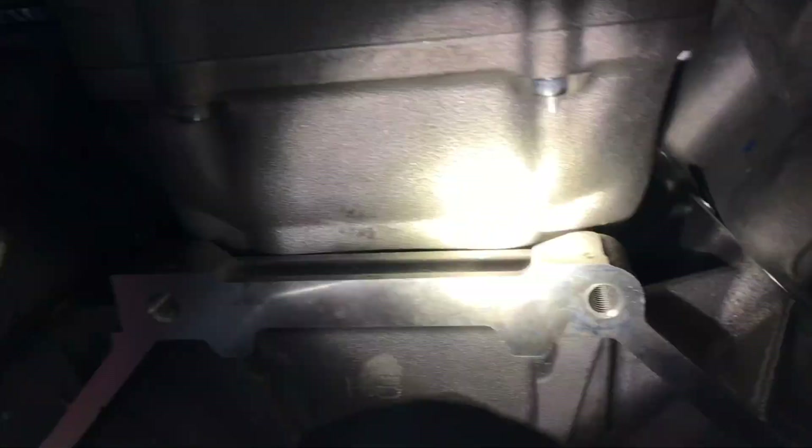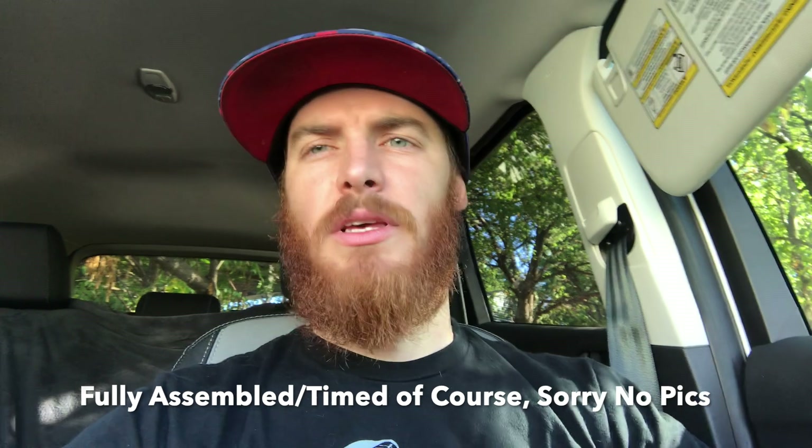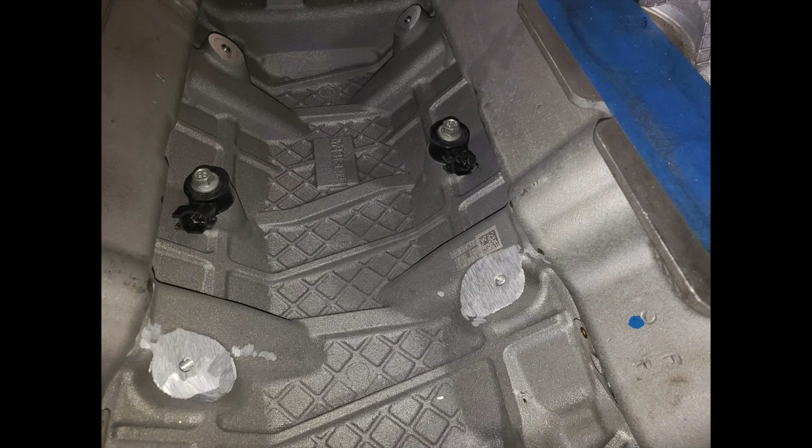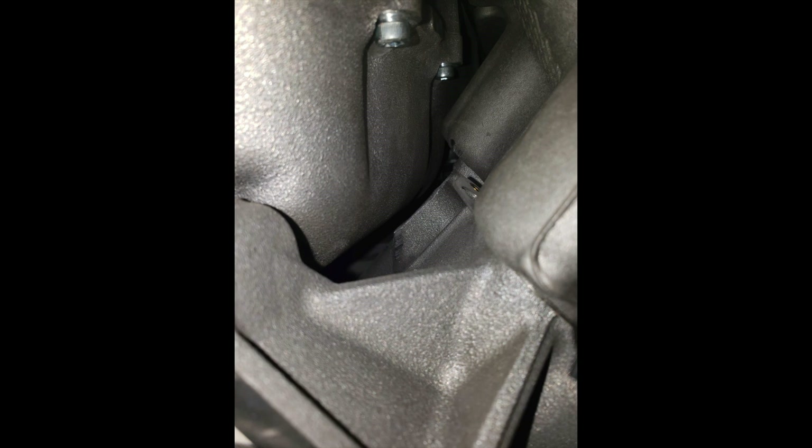I didn't have a grinder that was good enough to grind down those pedestals, but the owner of the car and motor did, so he took the motor home and ground down the pedestals himself. There are some pictures of that. He got the car fired up — there's a little clip of that too.